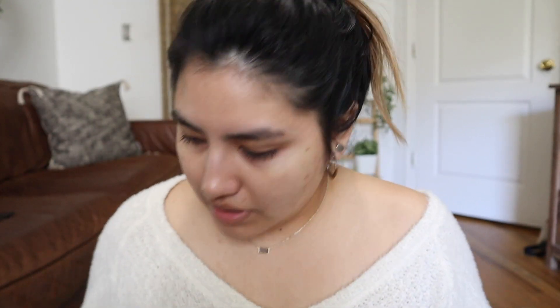I'm just gonna get closer so you guys can actually see my face.